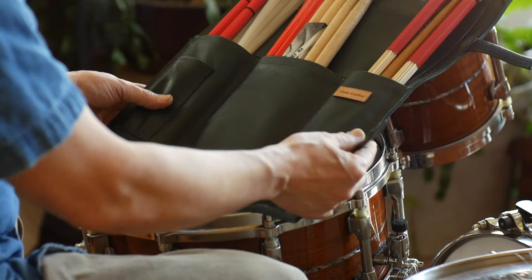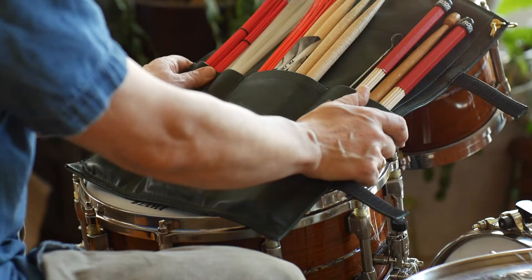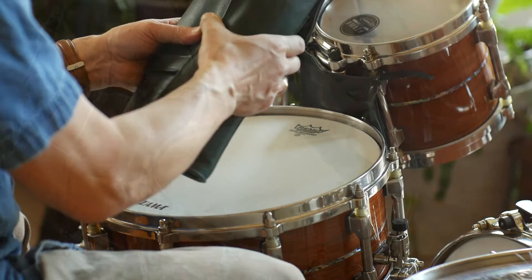First, the drumstick bag. As you can see, it holds plenty of sticks. This being the second video we've done, I'll offer a few more details here. It definitely carries a lot of sticks — lengthy sticks will fit in, perfect for brushes too. Everything is very well appointed here. We also have a flap to protect the sticks when the bag is packed up. In inclement weather — hail, rain, sleet, all that kind of stuff — your sticks will definitely be protected very well. And it's sumptuous leather all the way around; it's really a beautiful bag.